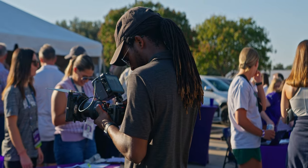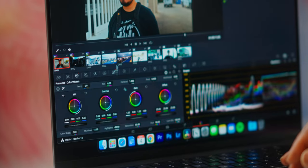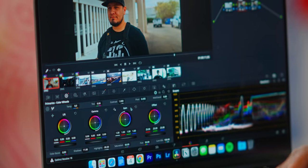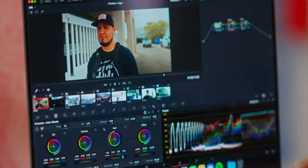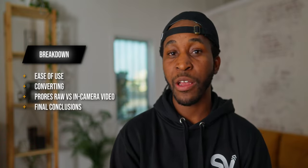Over the past few client shoots I've been doing, I've been pressing record on the Ninja V to capture ProRes RAW so that I can make this video to see if it's actually worth it when using something like DaVinci Resolve as your preferred editor. To make this video more digestible, in case you're someone wanting to work with ProRes RAW in DaVinci Resolve, I'm going to break this up into a few different topics. The first topic we're going to cover is ease of use.